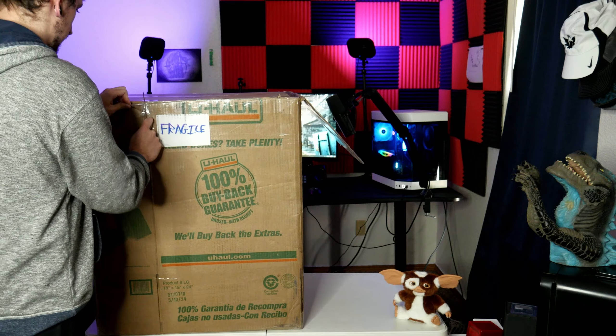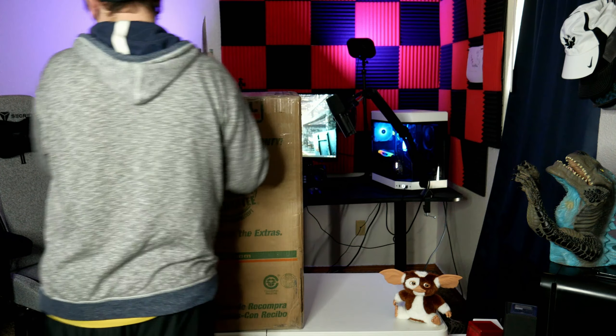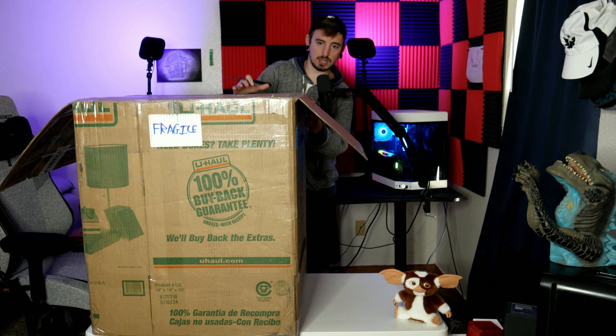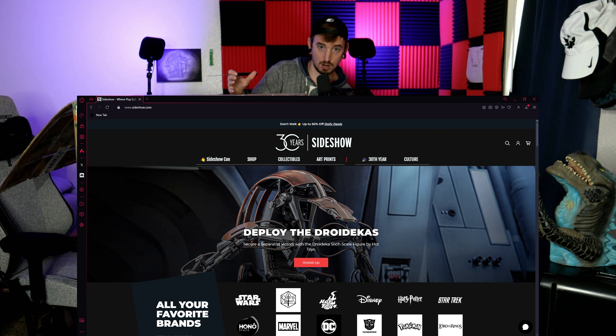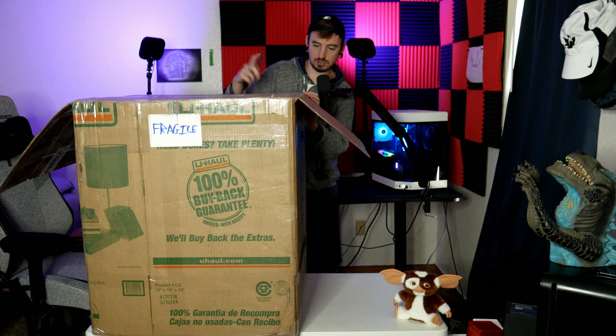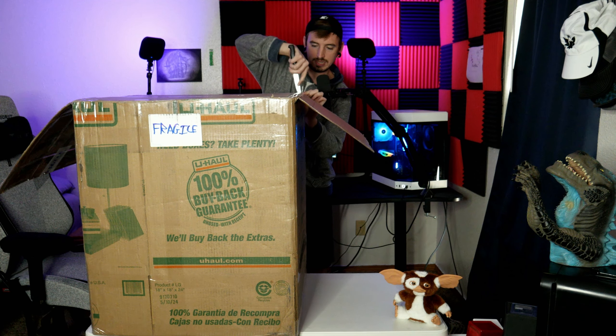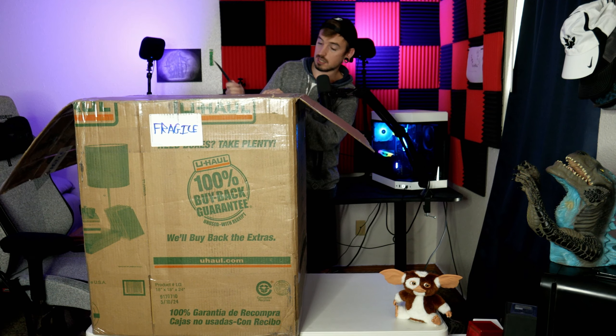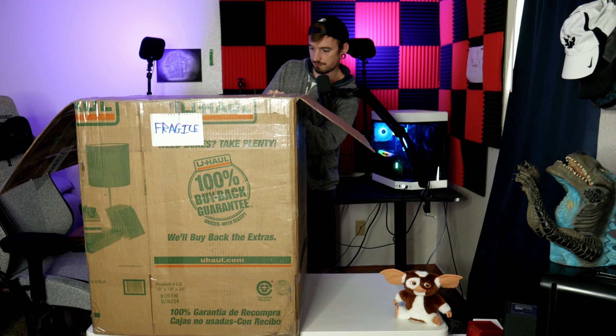I forgot to add — some of these statues, busts, and figurines you can find on sideshow.com. This was a used one, barely used, so that's why I found it on eBay for a pretty decent price. A lot of their figurines, statues, and busts go for thousands of dollars. I've always looked on there for some collectibles, and this one kind of takes me all the way back to my childhood. It's literally from one of my favorite movies.